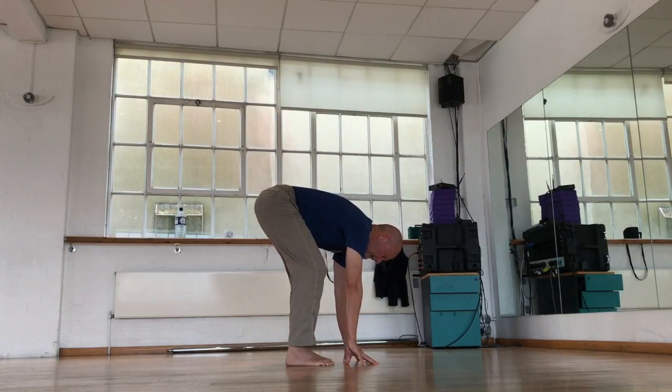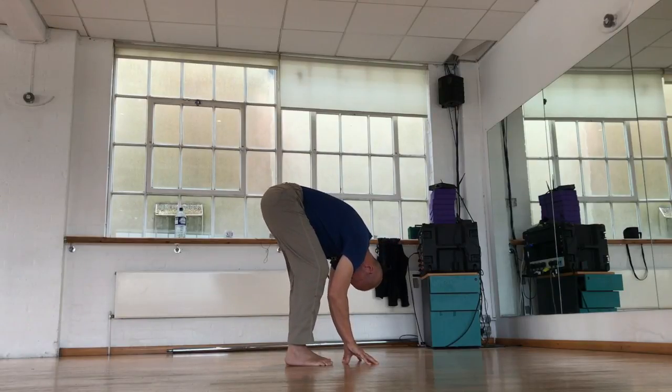Because the essence of the feeling of security in this pose comes from being able to lean on something, even if it's only a partial lean. So I'm leaning on my fingertips and then I let my head and neck go completely soft like this, and then here is the elephant walk.